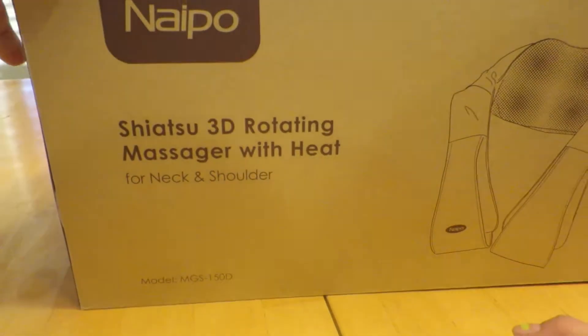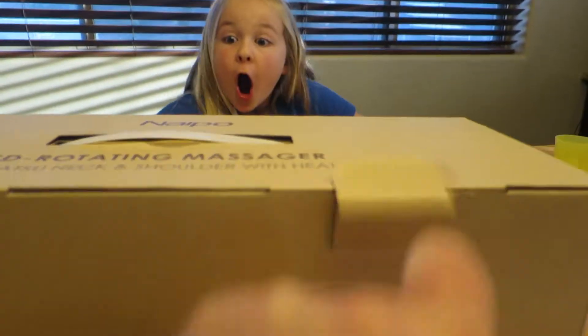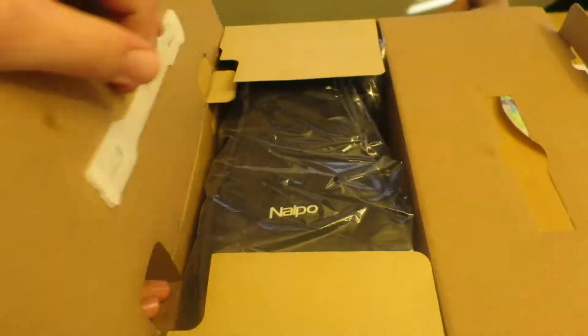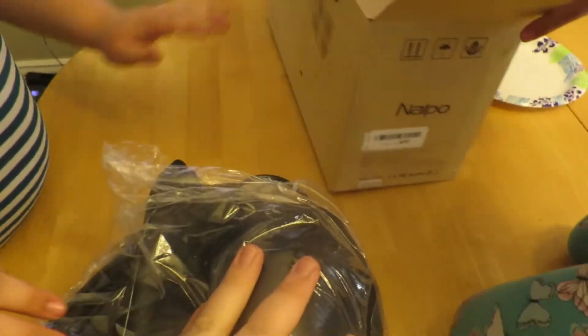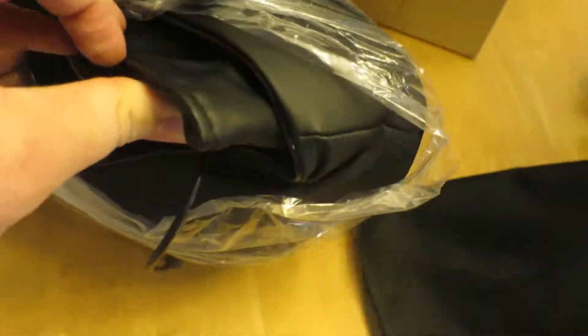Today we'll be reviewing the Shiatsu 3D rotating massager with heat. Let's open it up. Naipo. It's got some good weight to it. It has leather or faux leather material.